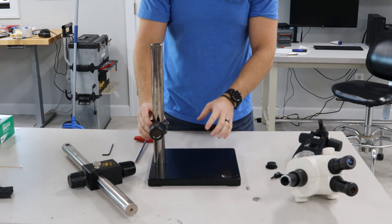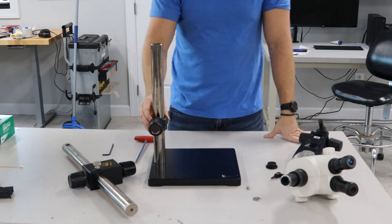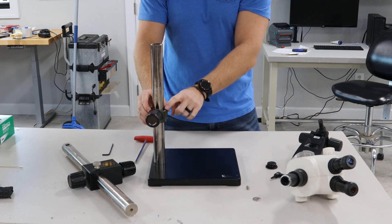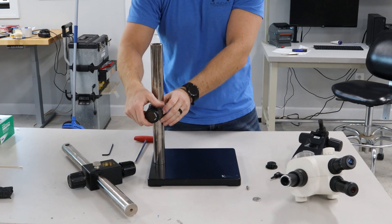These runaway collars are really nice — if that knob that I was just turning gets loosened, the scope cannot fall and crash into the table or the specimen because of this. It'll catch it. So you want to set that right underneath where this is set.